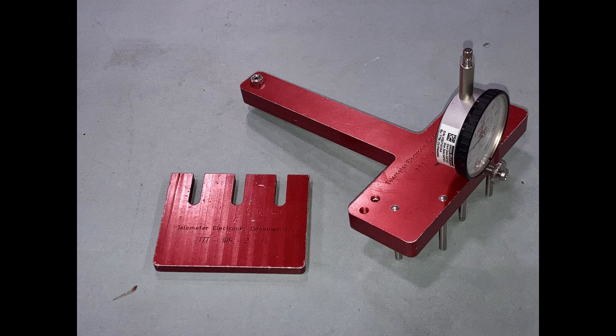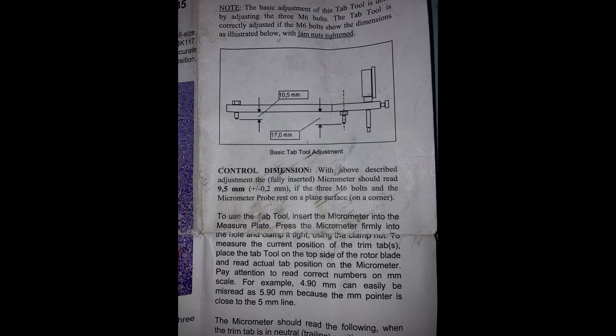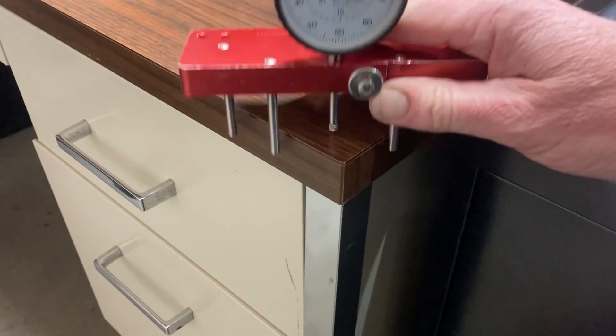Take a look at the paperwork that comes with the trim tab tool. You want to make sure that the M6 bolts are correct — they shouldn't be changed. Since we only have EC-135s, they should never change. The front is 17 millimeters for the two bolts, and the bolt in the back is 10.5. Check it with your calipers and just make sure it's right.